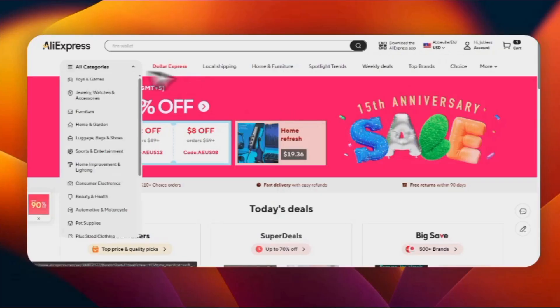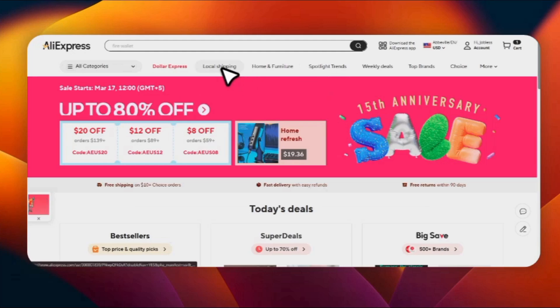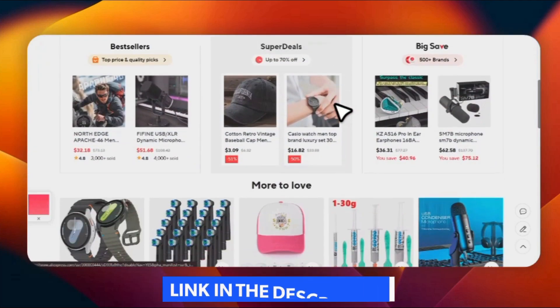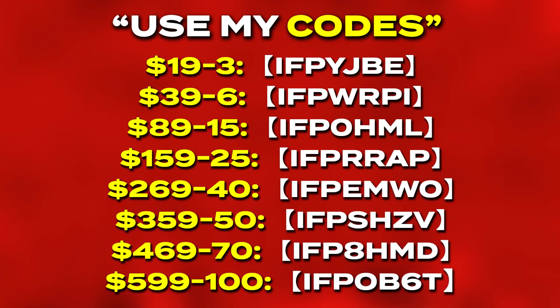I have to clearly mention AliExpress for sponsoring this video. AliExpress is basically a website where you can purchase anything you want. Must check the description because I have some really good codes which you can apply to get many discounts.